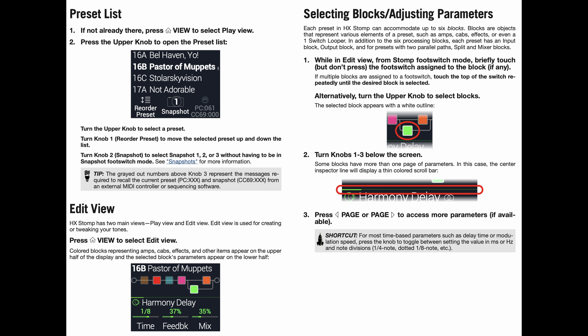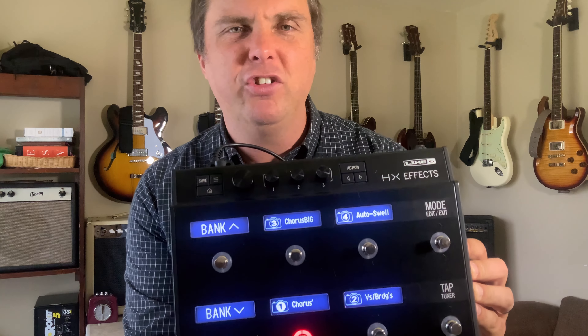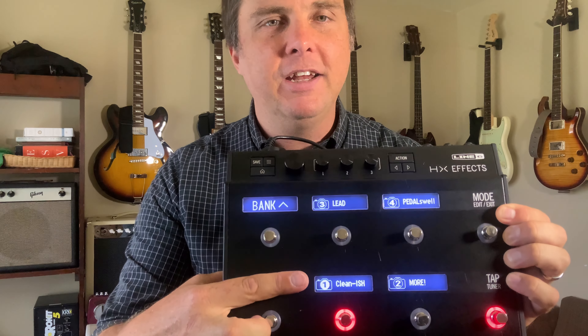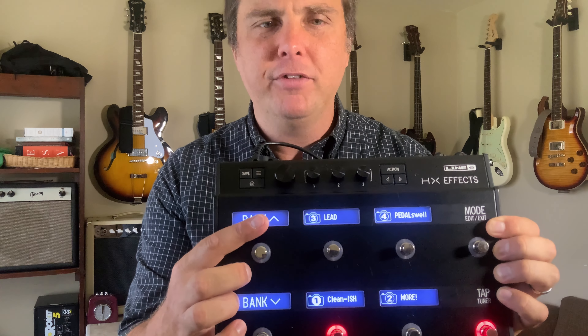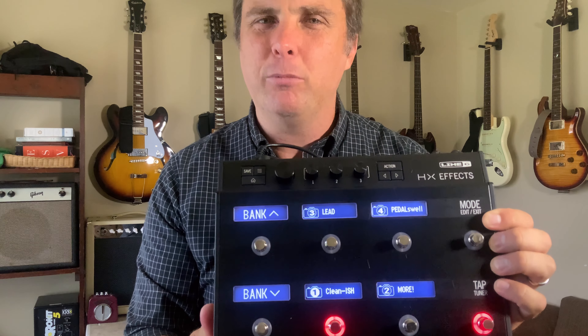I can never buy a Helix LT. That thing is like a giant doorstop to me just because it doesn't have the scribble strips. All my sounds are different — literally for every song sometimes. Every song has a separate virtual pedal board. I just label the snapshots for when they're used, like verses, bridges, choruses. Or I label the snapshots for how they sound. So clean-ish is with a distortion pedal on but turned down, lead would be a lot of distortion, and more is probably even more distortion.